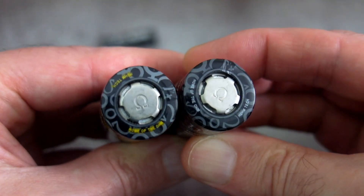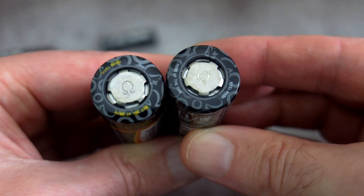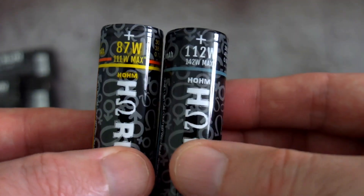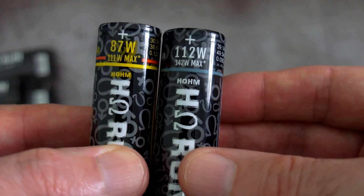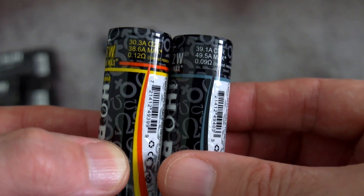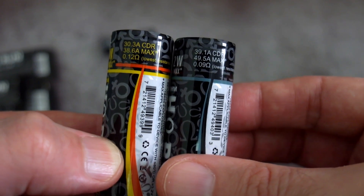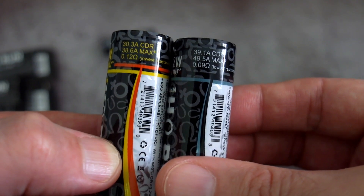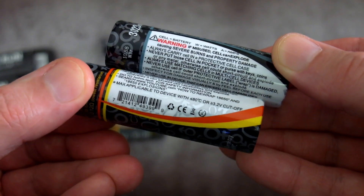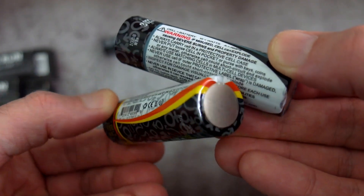These are both unprotected 21700 cells. You can see they've got the ohm engraving on the top. There's quite a bit of information on the wraps — as well as the capacity, they've also put the watts, which is unusual; you don't normally get that on a battery. They've also given us the constant discharge rate as well as the maximum discharge rate.